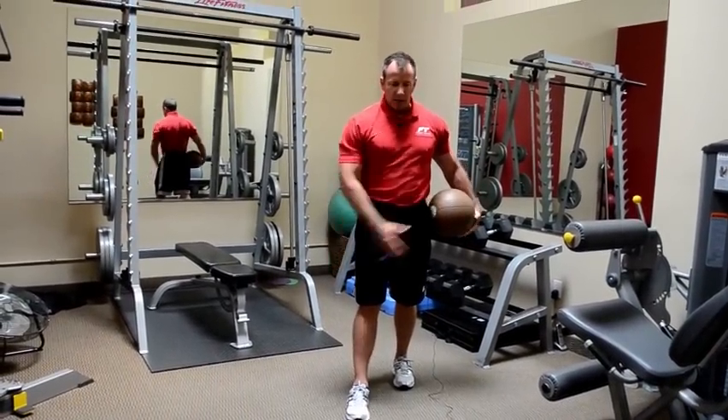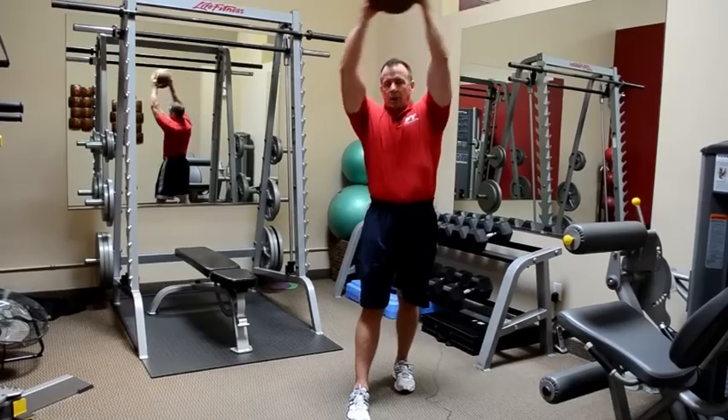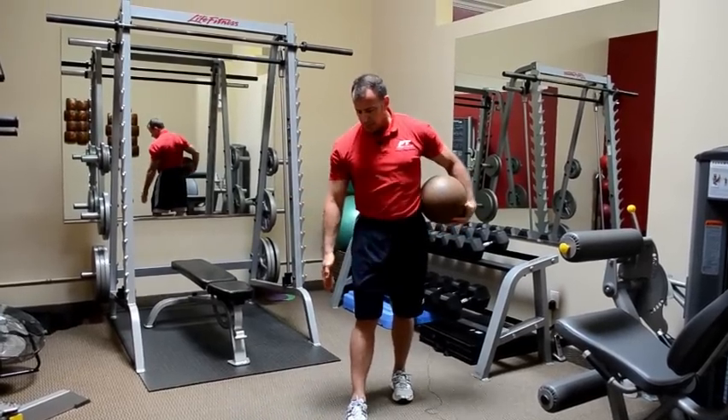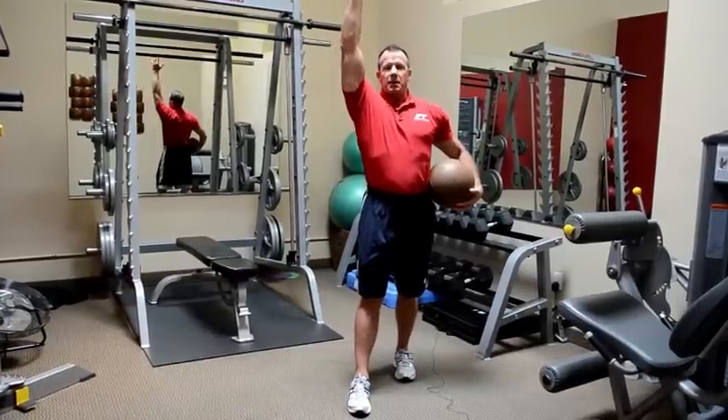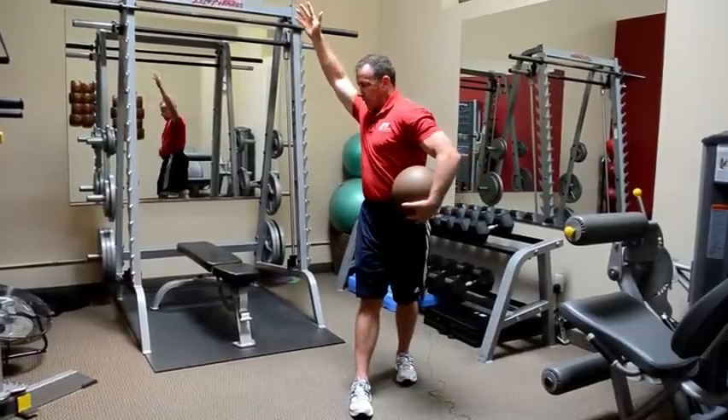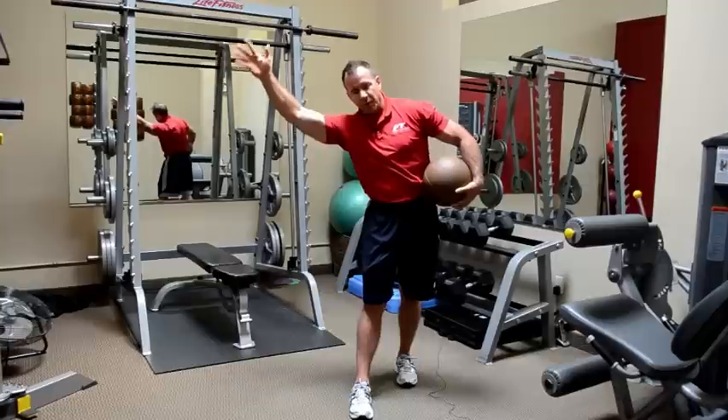What I'm going to be doing is making a big windmill and throwing the ball behind my forward heel. The goal is long arms. Long arms means that I have to get my power through my rotation in my waist, through my obliques.